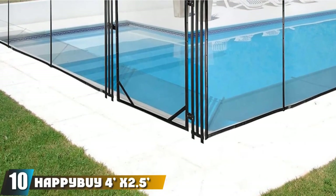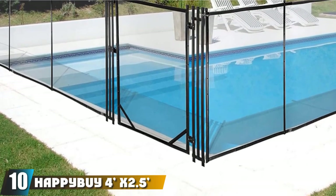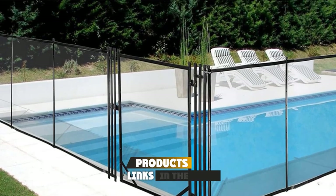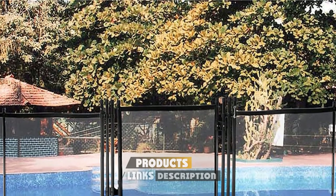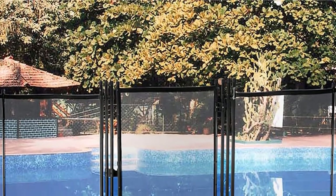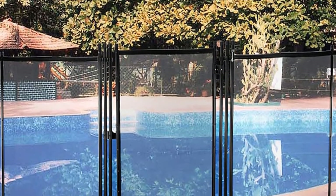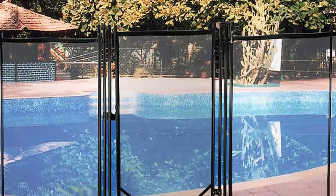Finally, the number 10 position is dominated by the Happaby 4X2.5 Pool Fence. This model is an in-ground fence that boasts high-quality construction. The materials, especially those of the rods, are high-quality — the rods are made of aluminum. This ensures that it will not corrode and that you have a fence that will stand firm despite collisions.